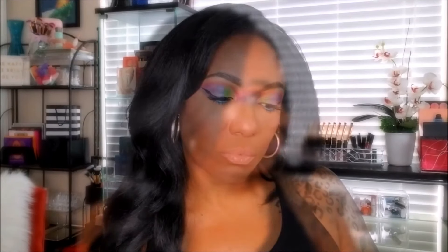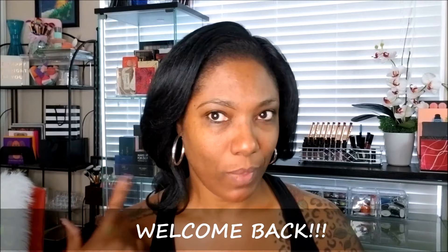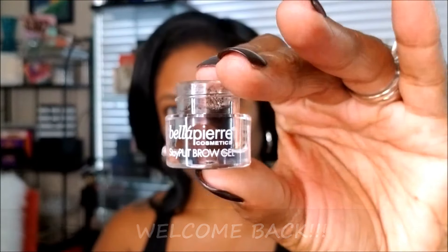Hi guys and welcome back to my channel. I'm doing this voiceover while I'm sick so I'm probably going to sound a little bit stuffy, but today I'm doing this rainbow eyeshadow look and I'm using the new Aftershocks eyeshadow palette from Bad Habit.